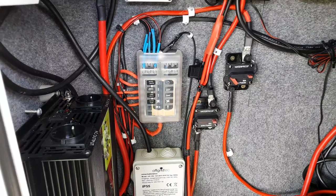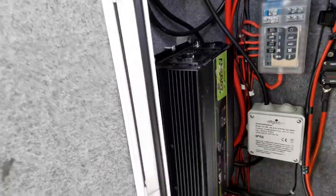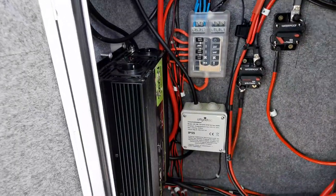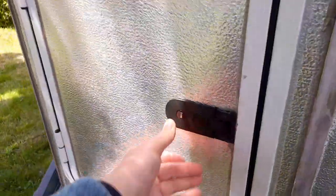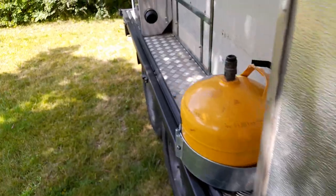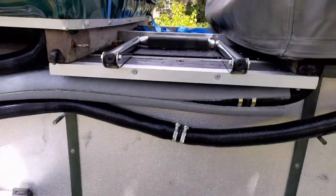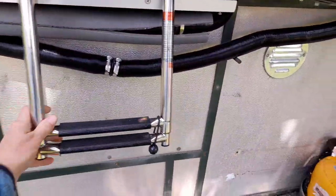Here you have the fuses for lights, stove, pump, fridge, and an inverter to get normal 220-volt energy. I've also put on a ladder here in order to be able to get up and down easily.